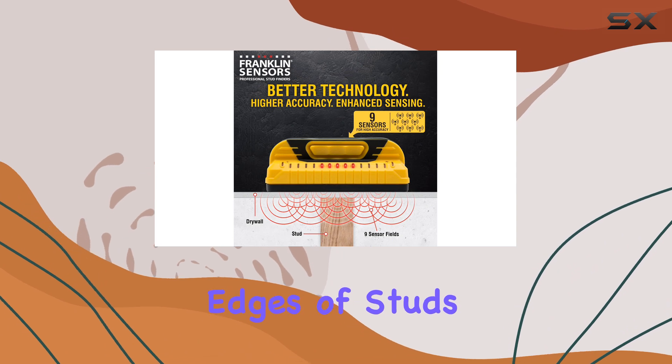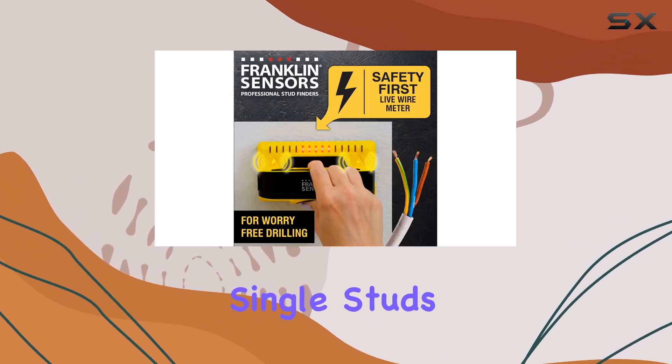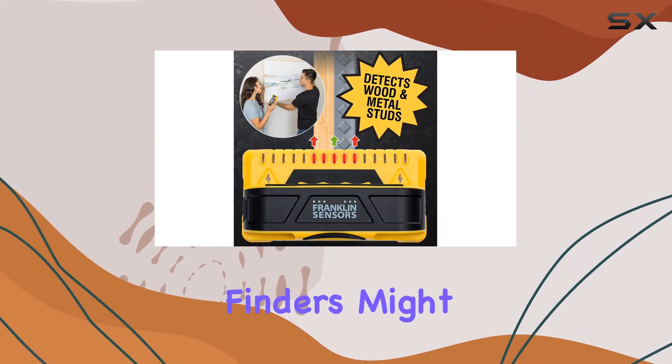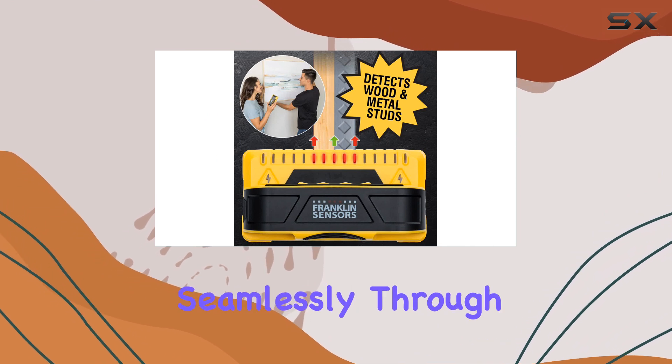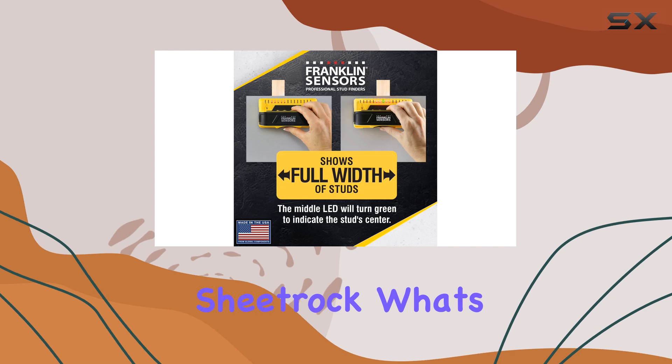This means you can easily identify single studs, double studs, and even irregular configurations that other stud finders might miss. It works seamlessly through various wall materials, including drywall and sheetrock.